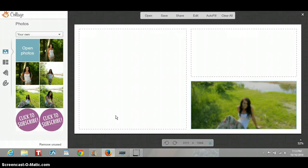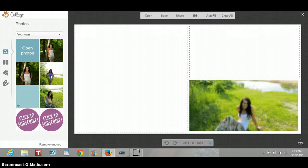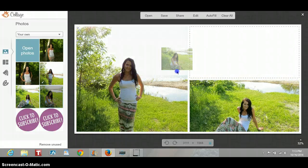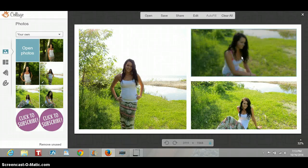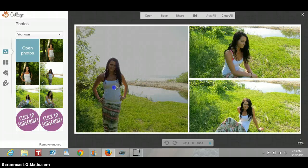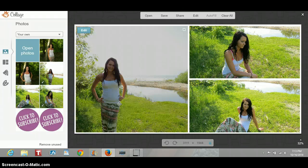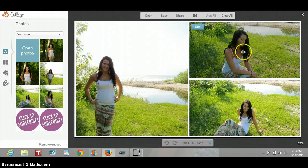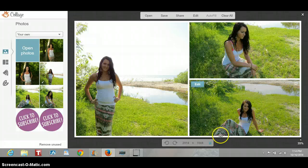You just drag and drop them in there — it's really, really simple. So now that they're all dropped in there, I'm just going to move these around. I'm going to drag this picture over and drop it over here, and I'm just going to bring this in a little bit. Then this picture I'm going to move up and this one I'm going to zoom in on.